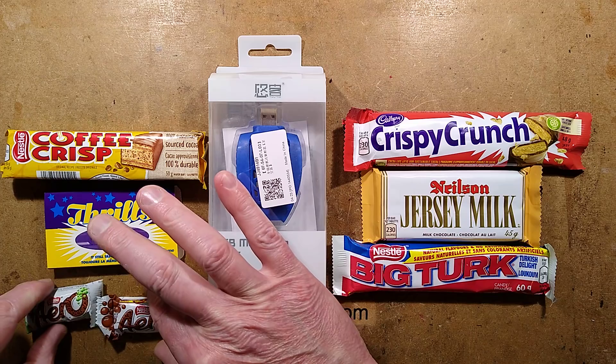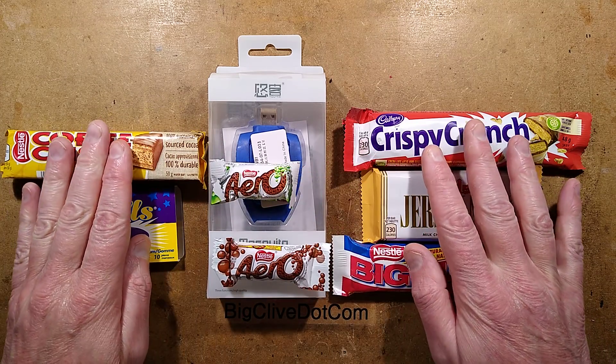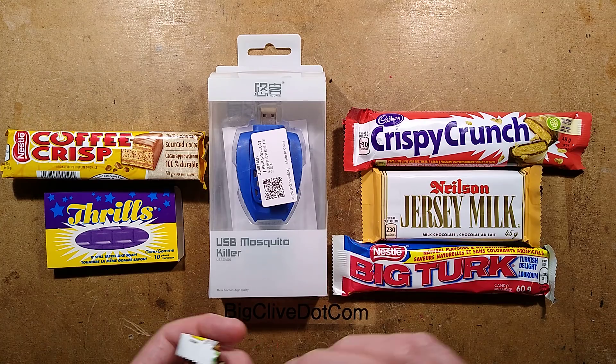Excellent. These are the only ones — he said he researched beforehand and was surprised we didn't have all these. These are the ones I recognise. Locally we have the Aero. That's interesting; looking forward to trying these.